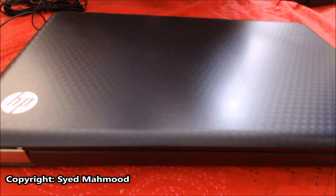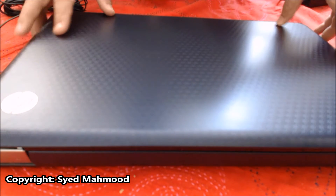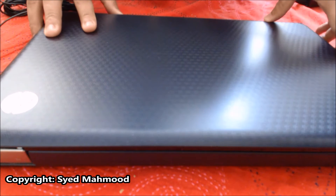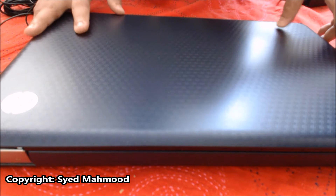This is my old laptop, a 15-inch HP laptop. This one hasn't been working for a while now, but I believe there's some data in the hard drive which I can retrieve, which is kind of important to me.